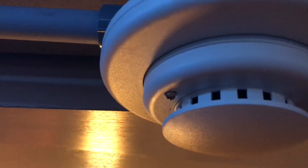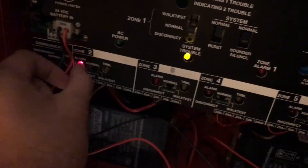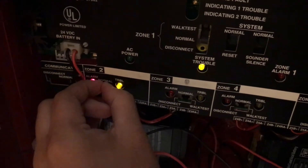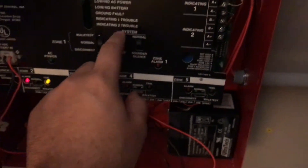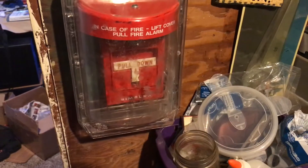So let's go ahead and test this detector — it should be going into alarm. We're going to go ahead and pull this Simplex 4905-120 and call it a night. And before I go ahead and set the alarm off, I have plugged the panel back in, so all these horns will be on FWR. Have mercy on your soul.